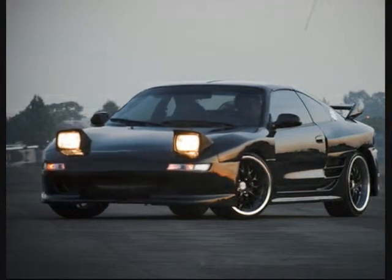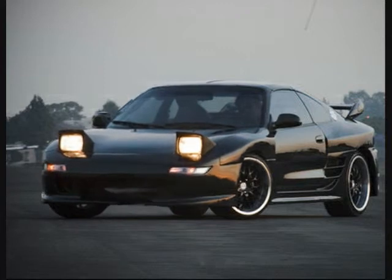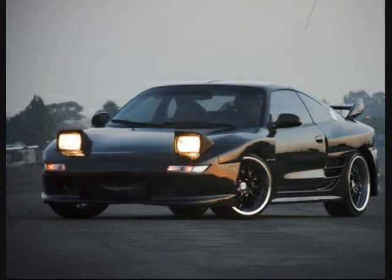In order to ensure exclusivity, a high price tag was charged and a total of just 35 factory car conversions were completed by Toyota Technocraft Ltd.